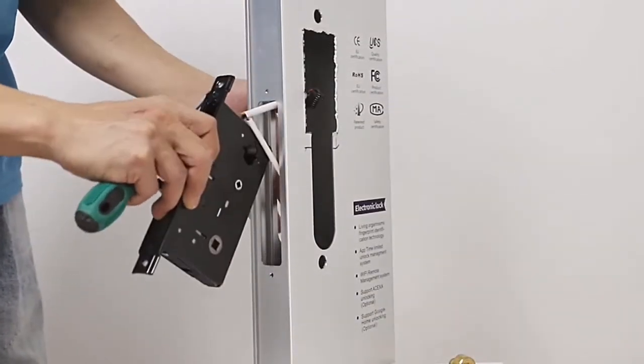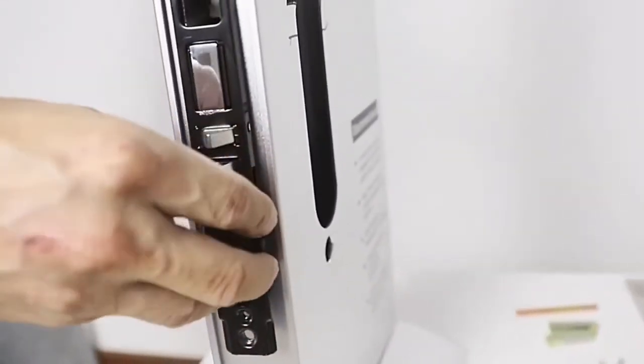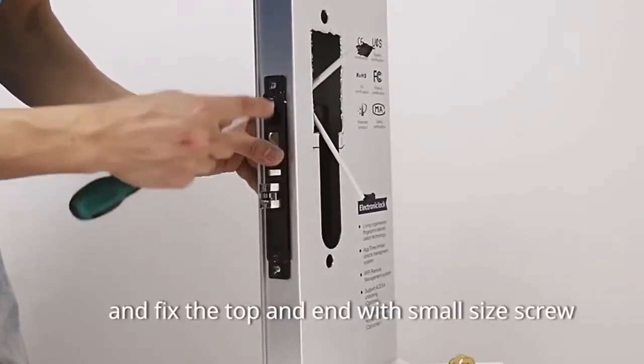First, install the lock body. Put the lock body into the hole drilled in the door, and fix the top and end with small size screws.